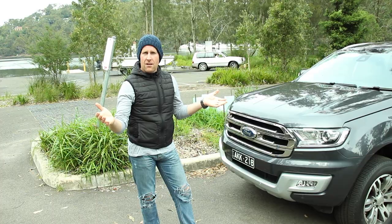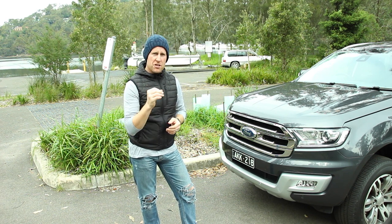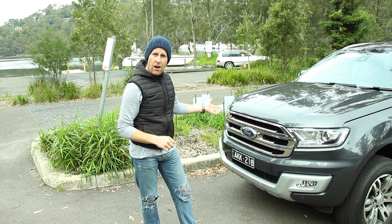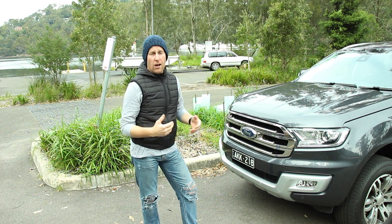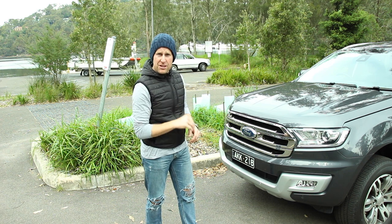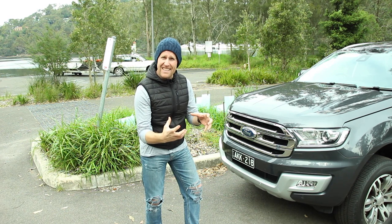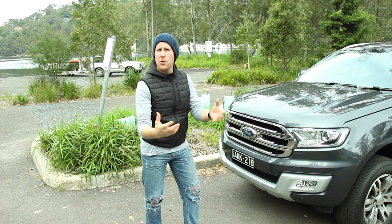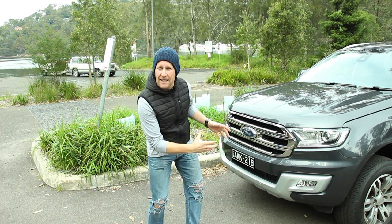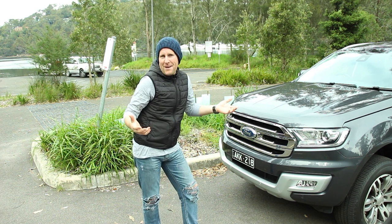Ford have updated the range a lot in recent times and I have to say I like it — in fact I love it. The wide-mouth grille is really imposing on the road. I like the look: it's aggressive without being too aggressive, it's a bit blingy without being too blingy.